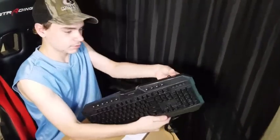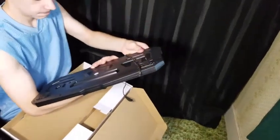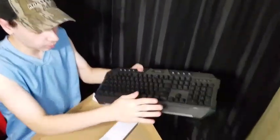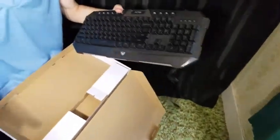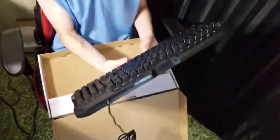It's got all kinds of stands on the back — got two different sizes you can use. It has a built-in palm support, which is this front part. This other one is detachable, which is nice, because some people would prefer it and some people wouldn't.